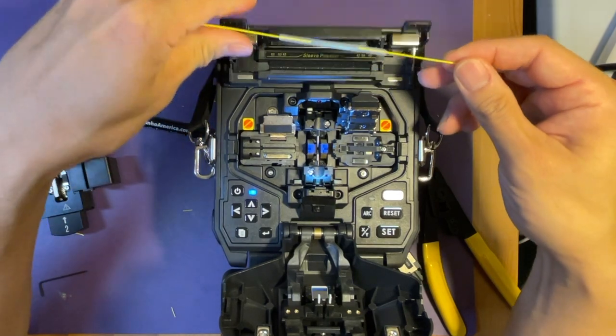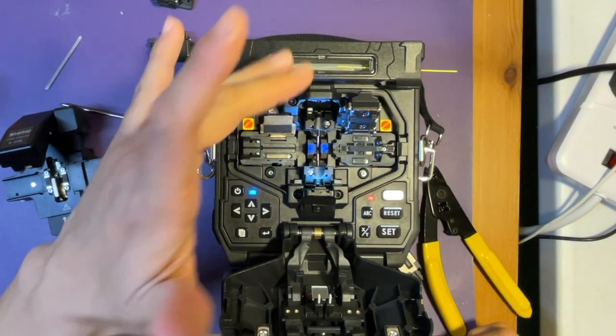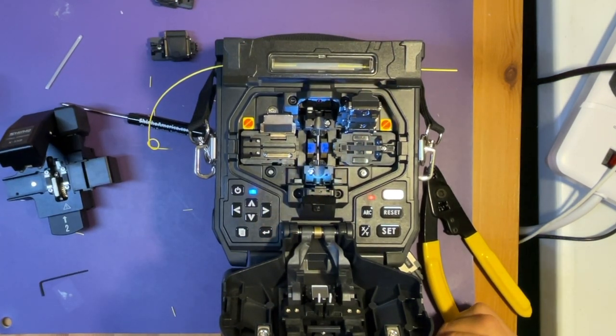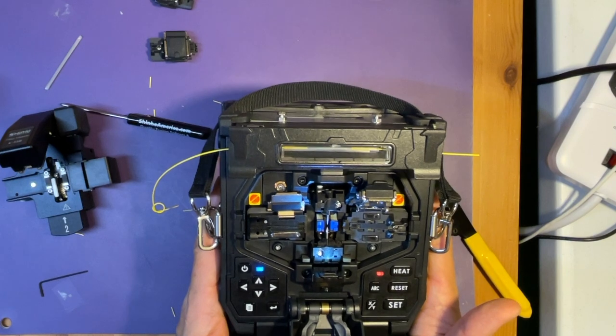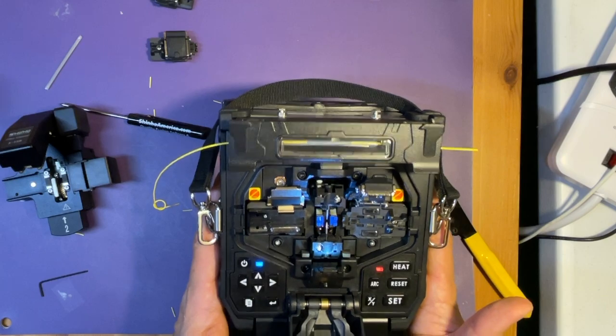Open the heater and it'll automatically heat up the oven, so it'll melt the sleeve so it'll be protected. Let's wait about 20 to 30 seconds.